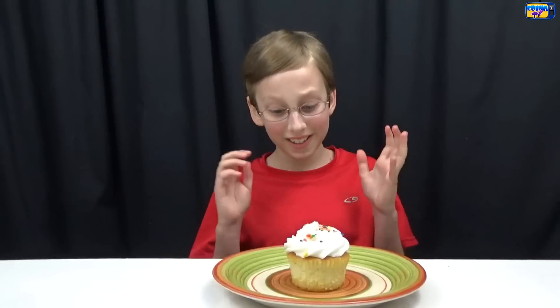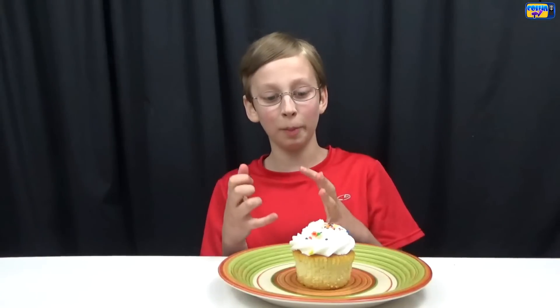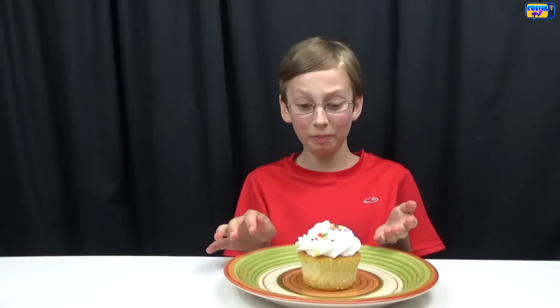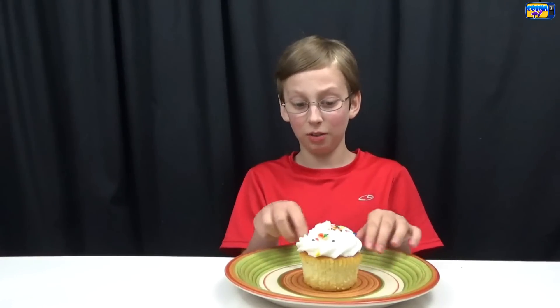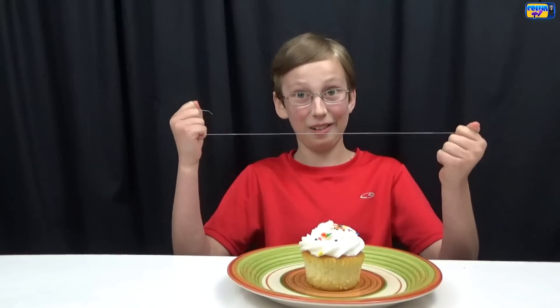Now we're going to be doing hack number three. This one is if you've ever felt like you've been trying to eat a cupcake and there's all the cake on the bottom and all the icing on the top and you're trying to get it — now you can just cut the bottom part off and put it on top and you have a cupcake sandwich. And to cut it, we're going to be using hack number one with our dental floss to cut it.